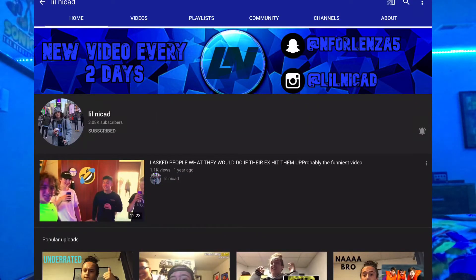Before we end the video, I want to give a big shout out to Little Nike Head — make sure you go subscribe and follow him on his other social medias; I'll put the link down in the description. That's it for today's video. I hope you guys enjoyed it — make sure you like, subscribe, leave a comment down below, and turn on notifications. Also, I did order the Puma shoes, so I'm gonna do an unboxing video of that in the future — hope you guys stay tuned, and I will see you all later, bye!